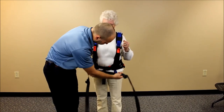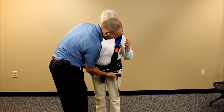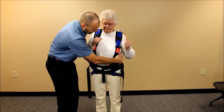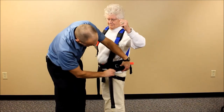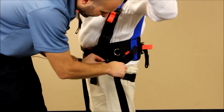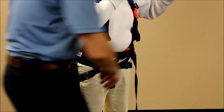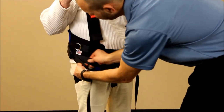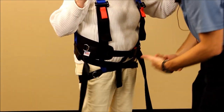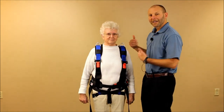These two straps are going to crisscross, and then we're going to clip them into the angled side buckles on the side. We want to tighten these very snug. The way to do that is to take your hand and actually feed in some of the webbing as you're pulling to get a really firm tightening. Do the same thing on the other side. We get a nice grabbing just underneath the bottom with no pressure between the legs — just a firm grabbing. At this point, if she were to fall, she's not going to slip through the harness.